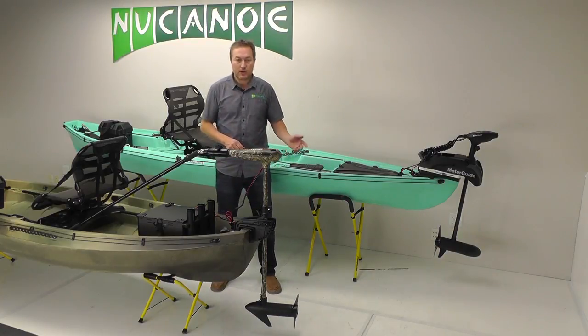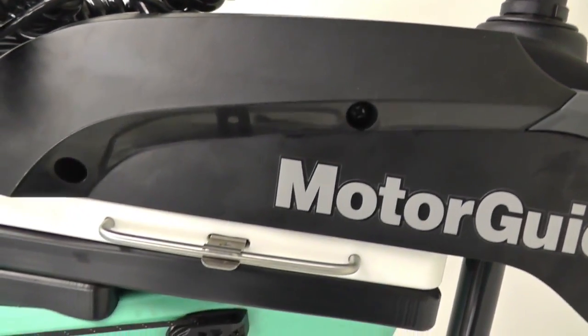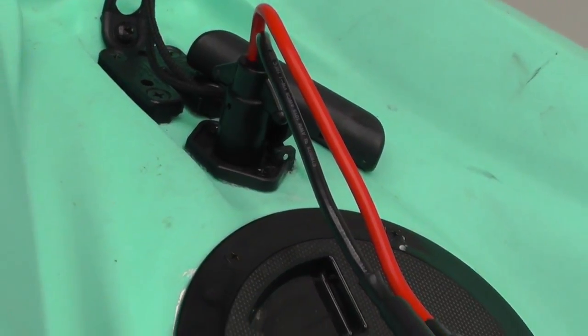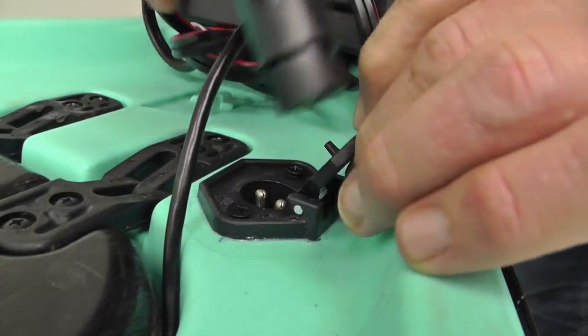With the bow-mount trolling motor, the plug-and-play kit allows you to plug the motor in at the bow and the battery in at the transom. It includes the bow mount for the Frontier or Pursuit — a different version for each model — along with the wiring kit, the battery box, and the track strap. The kits include pretty much everything you need outside of the motor and the battery.